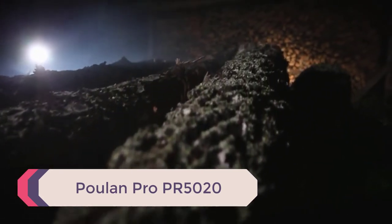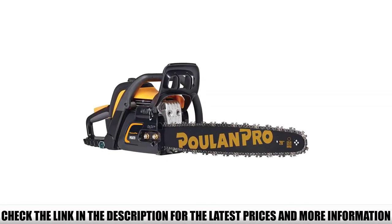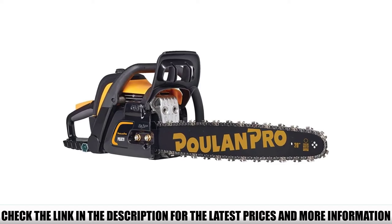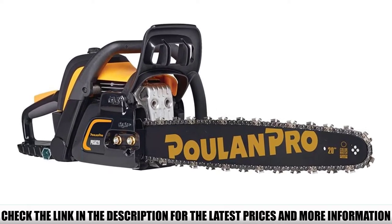Number 1: Poulan Pro PR5020 — a beast that doesn't hit the high price charts. You get a perfect mid-budget solution for lumber milling. The engine is equipped with Oxypower technology that provides an extra boost when dealing with the thickest woods.